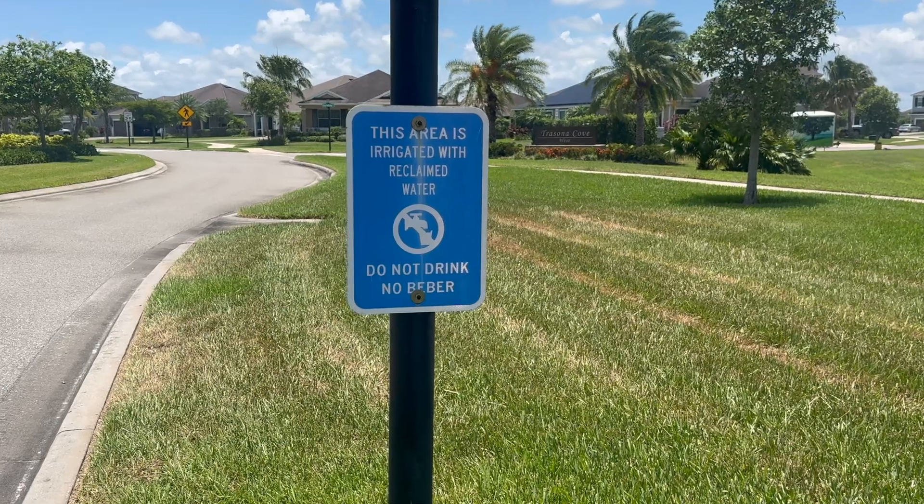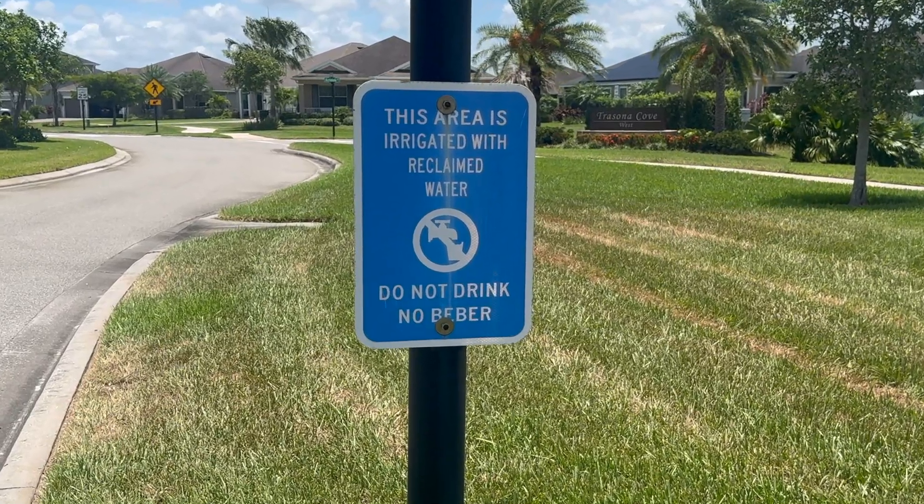Here in Florida, it's very common for reclaimed water to be routed to houses for the purposes of lawn irrigation and ornamentals irrigation. Reclaimed water can be easily identified by the piping or the valve box cover being a purple color. It's also commonly marked with a sign that says non-potable water.